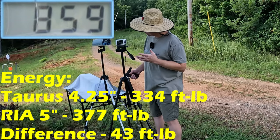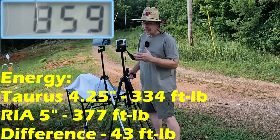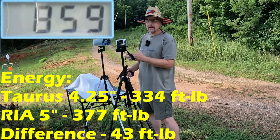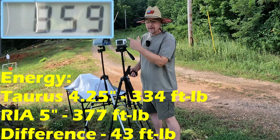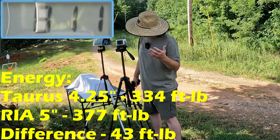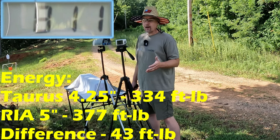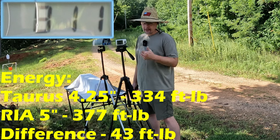The five round average out of this five inch barrel Rock Island is 859 feet per second — that's actually nine over what the box claims. The velocity did seem a bit all over the place, but the five round average was 859. Compared to the Taurus at 811, that's only 48 feet per second faster — about five percent — so not a whole lot of difference. Should be interesting to see what these do in the gel.